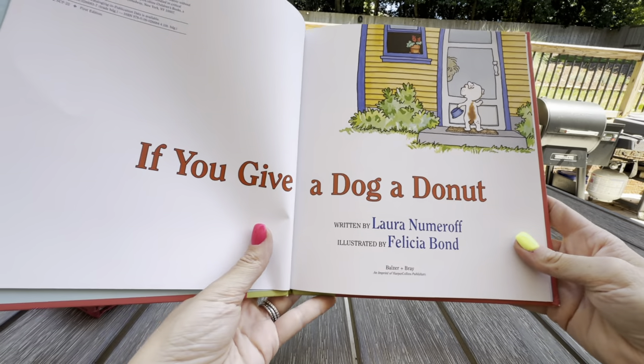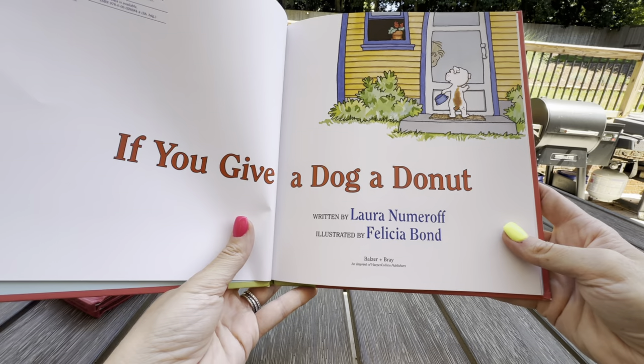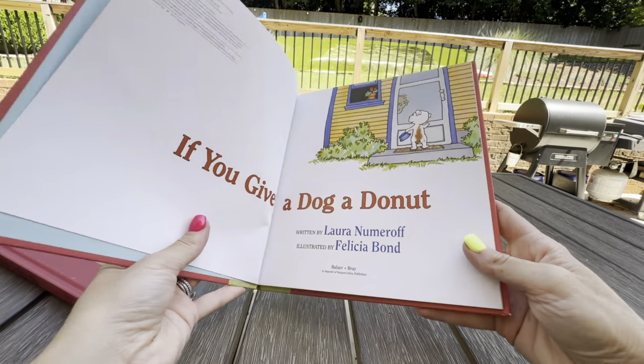This is 'If You Give a Dog a Donut,' written by the same author and illustrator as 'If You Give a Mouse a Cookie.' So it's written in a very similar writing style.